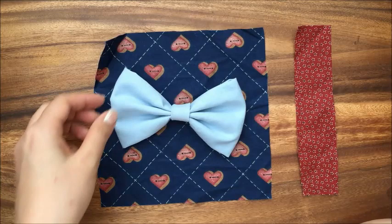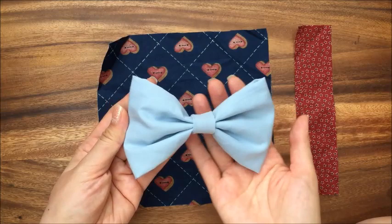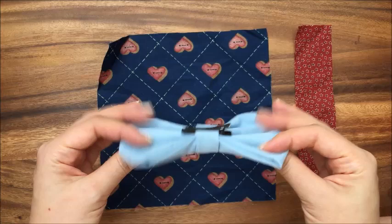Hi, this is Reena from TheCheeseThief.com and today I'm going to show you how to make a bow for a hair bow or a bow tie. This one is a bow tie that I actually made for my twin sons' Tweedledee and Tweedledum costume.